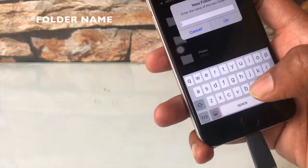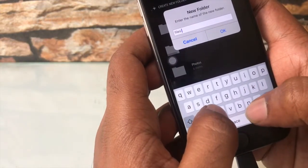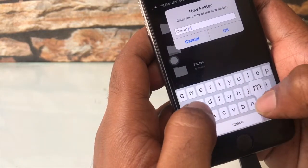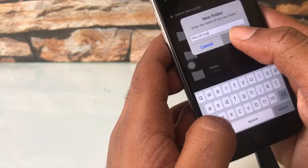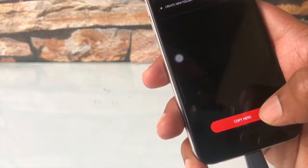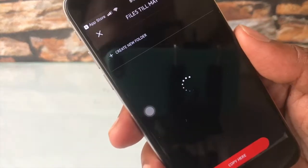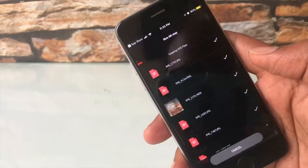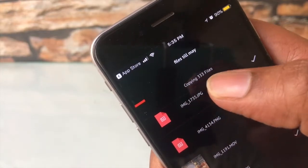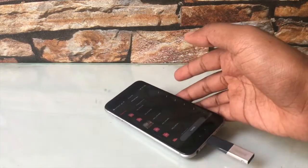Give it a desired file name — in this case I'm naming it 'Files Till May.' Click OK and select the option 'Copy Here.' It takes a good amount of time to proceed. You can see it copying 333 files — I'll just leave it there.